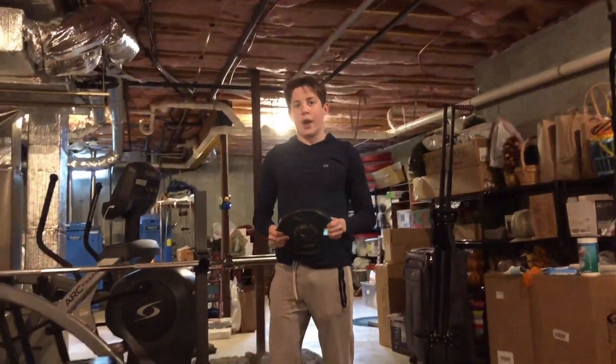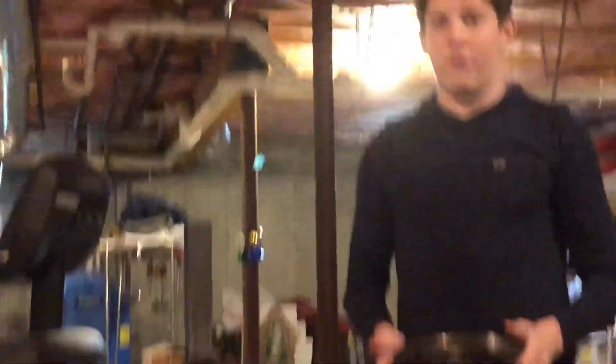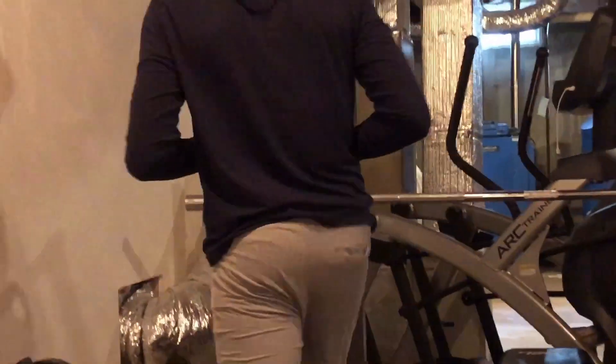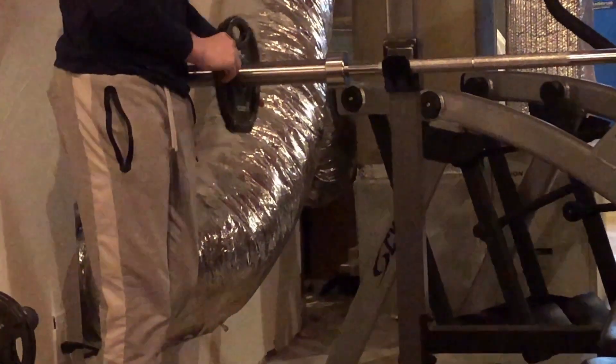After 45 pounds, I'm still feeling pretty good. Now we're putting on 10s, so we're going to do 65 pounds, which is still relatively easy. But you obviously need to build up to your max before just going straight to it.